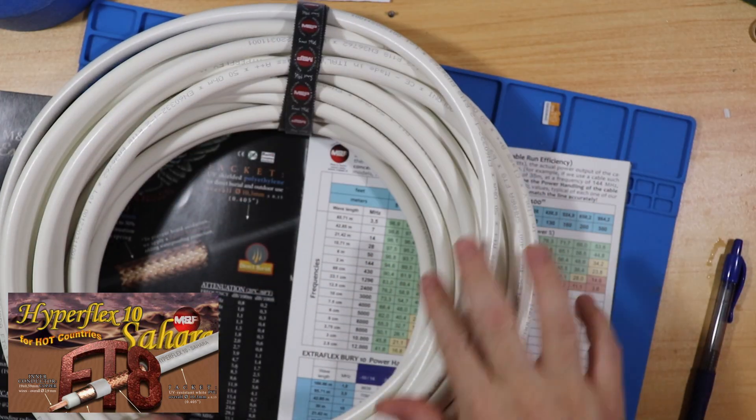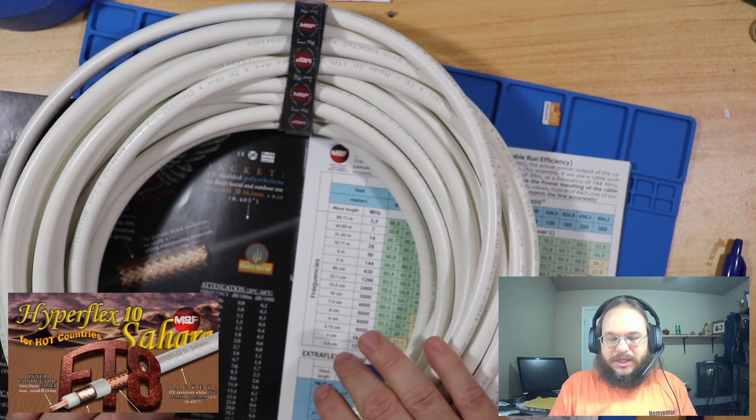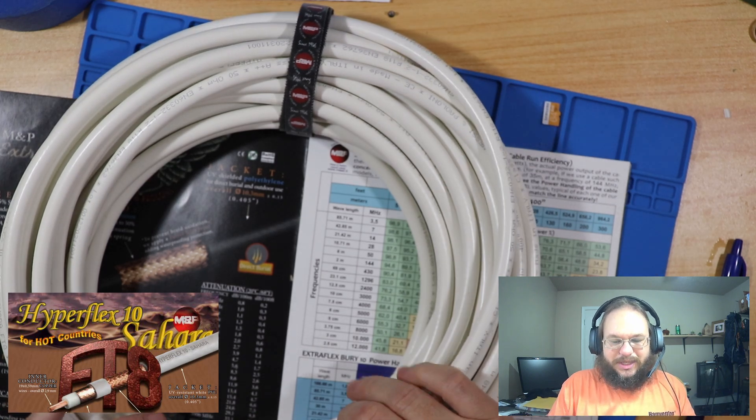These are heavy. This is the Hyperflex 10 Sierra. This is a white cable made to be in direct sun and high heat. This is going to go on top of my roof, and that's why I chose it — because it's going to be up high in the Texas heat, sun-beaten all day. I stayed with the 10-series because it is the same thickness as the Ultra Flex 10.